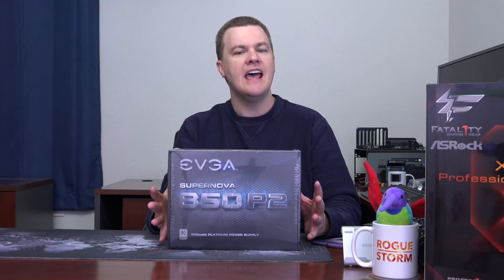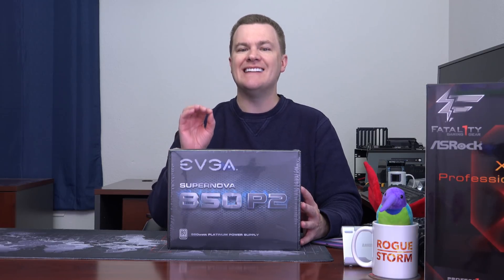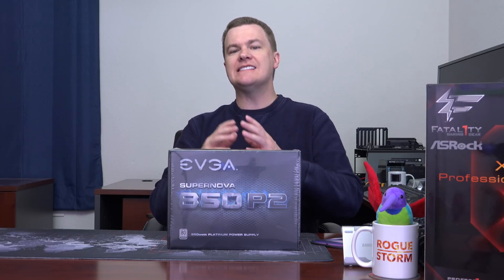Superflower is one of the major international companies known for making quality power supply units, and this is a very top-end one. It is an 80 Plus Platinum, so it's 92% efficient on 110 volts and 94% on 220 at 50% load — less at 20% and 80%. It's worth noting that high rating only applies in the middle band around 50% load. We're not going to do any fancy testing for ripple, load, overcurrent, undercurrent, overvoltage, or undervoltage protection — it has all those features, but testing them requires thousands of dollars of equipment.